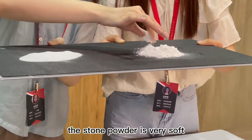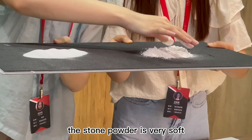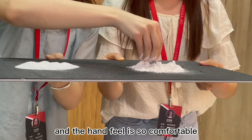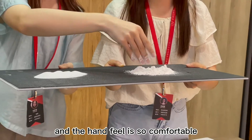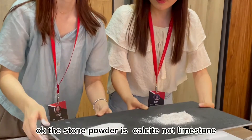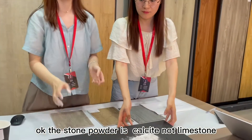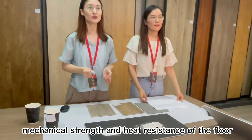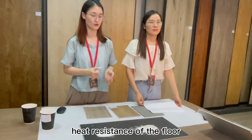The stone powder is very soft and the hand feel is so comfortable. The stone powder is calcite, not limestone. Stone powder determines the mechanical strength and heat resistance of the floor.